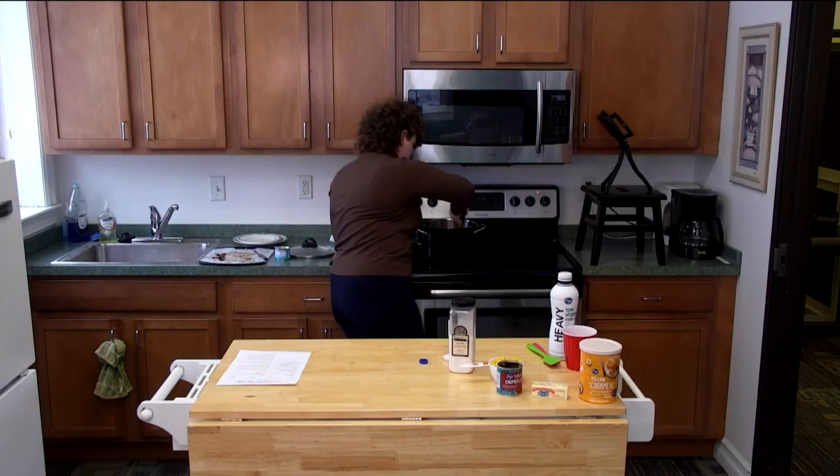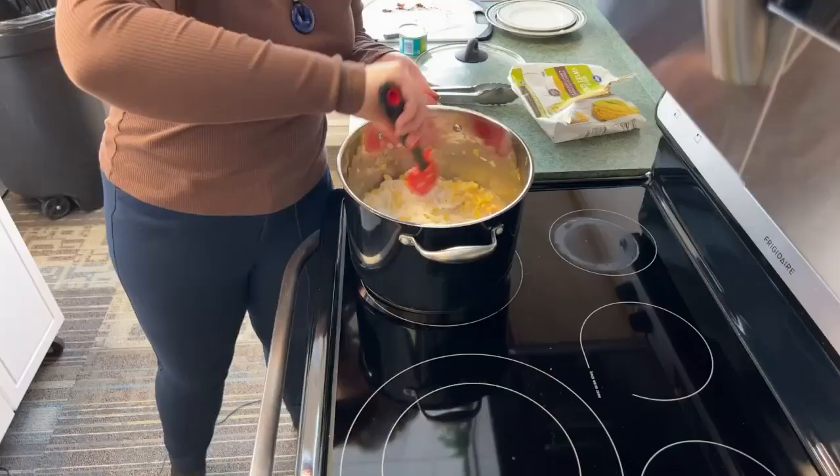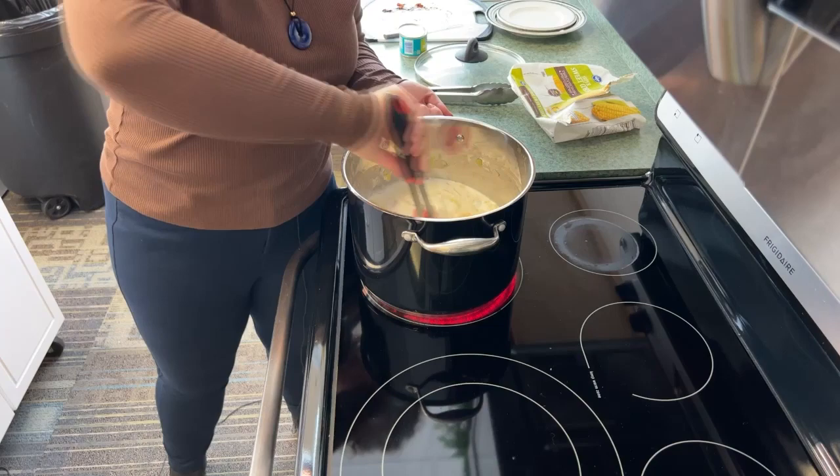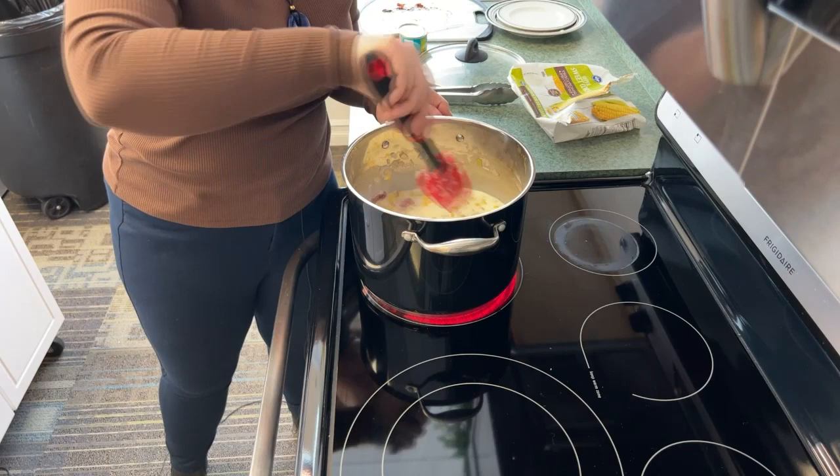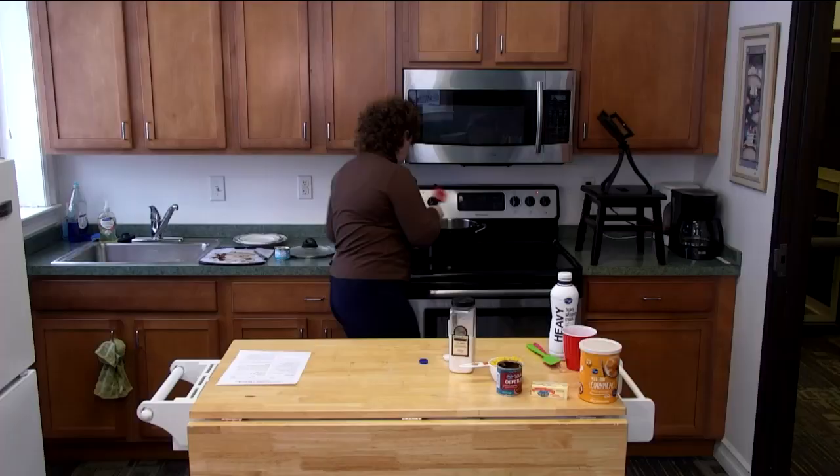Give it a mix. I'm turning it up to high because I'm impatient. We let that go for a while — we want to bring it up to a boil before we add our water and cornmeal mix. I'll be right back to show you that.